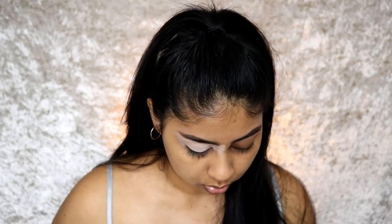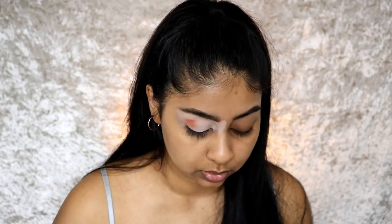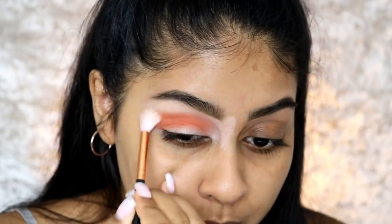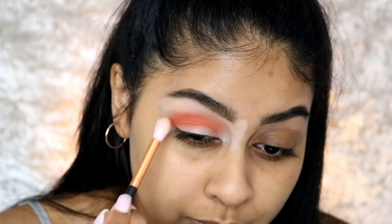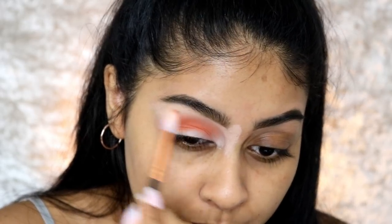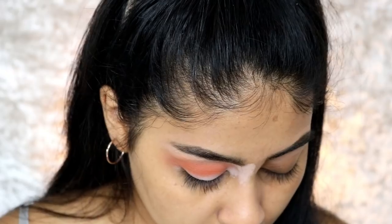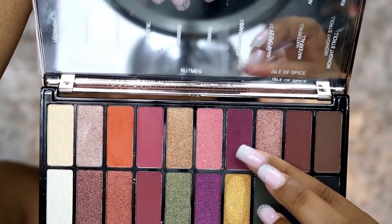This shade is called Tropical. I like to pat the shadow on, and with this eye base you definitely need to start off like that. Just look at that — oh my goodness. I'll take a clean brush and just soften the edges. Now that's all softened out, I'm going to grab a smaller brush and go in with this rich purple shade right underneath the orange.